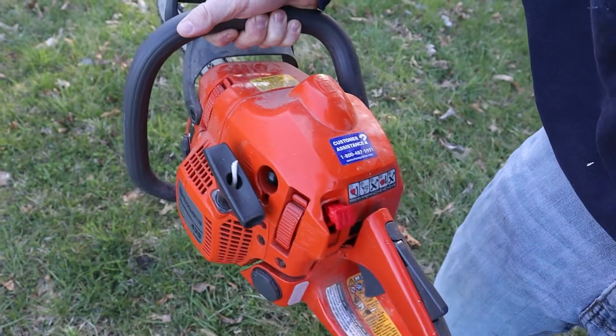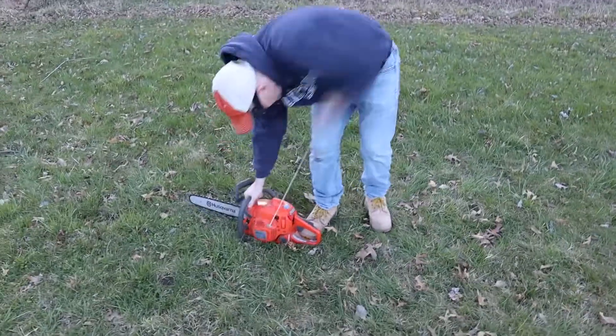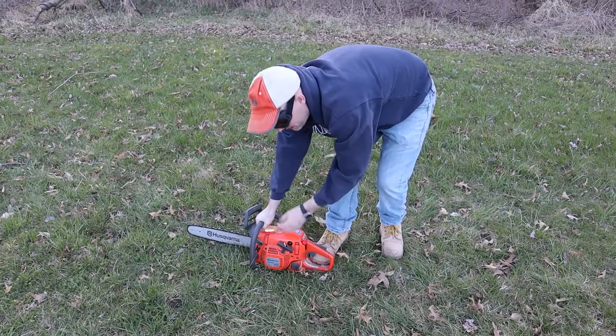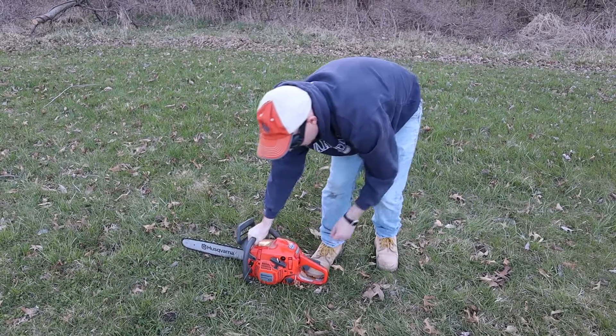Push up, and now we're ready to pull to get it started. I've actually been running this chainsaw so it doesn't need to be choked right now, so I'm going to pull and then let down and take the choke off.